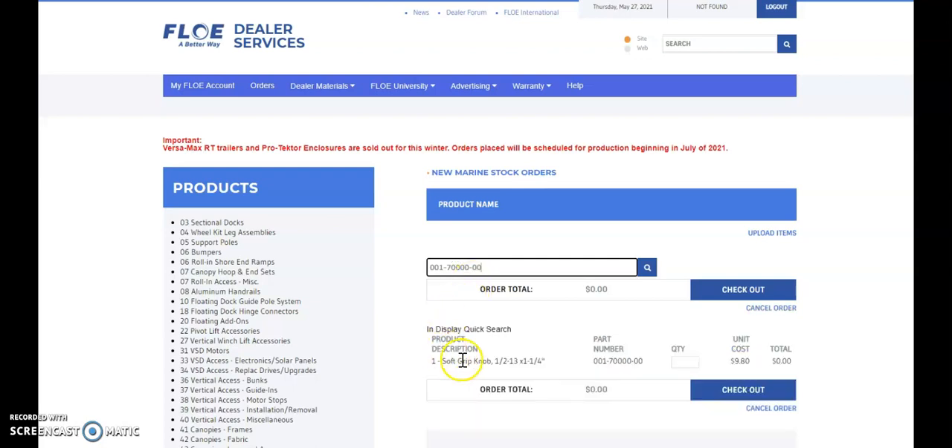And there it is — one soft grip knob. We'll enter in our quantity, and now you can simply check out and your product is ordered. Thanks so much, have a great day.